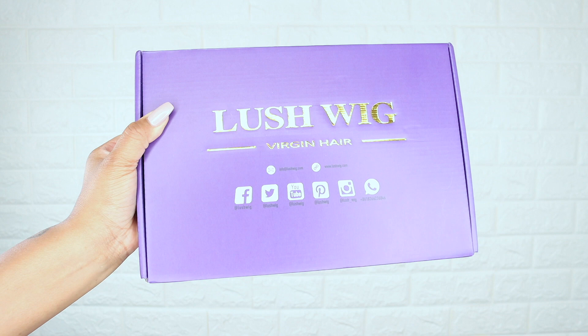Hello everyone, welcome back! Today I'm going to show you all how I installed and styled this lace front wig. If you want to see how I achieve this look, then just keep on watching.